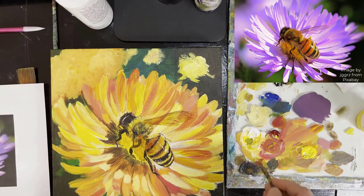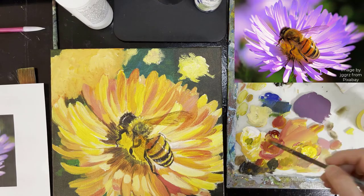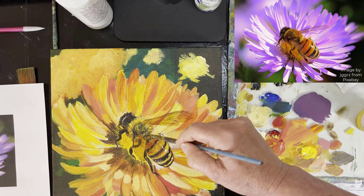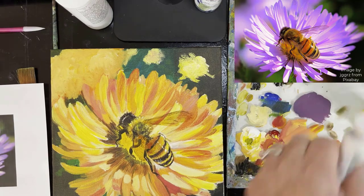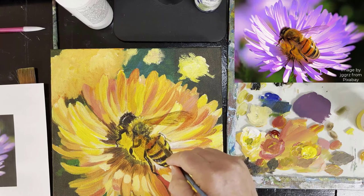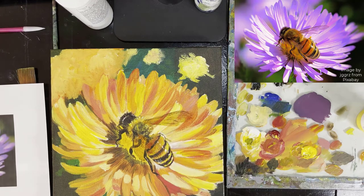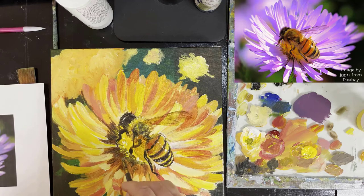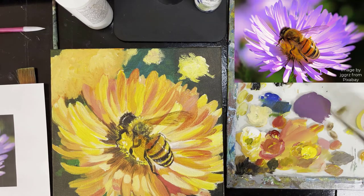I'm checking my references, looking at my print, double checking — and it's looking pretty good actually. Keep on working on the body, adding a little more of the fuzz and working on the highlights around the body as well, and highlights in the flower.